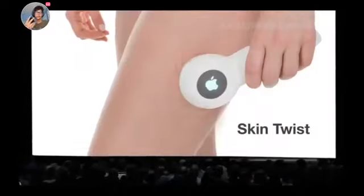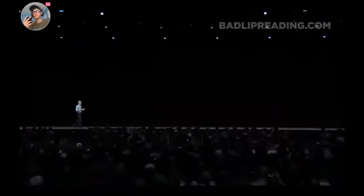We're proud to present the Apple Skin Twist. It twists your skin. Now, if you just leave it on there, you can surprise yourself, cause it can make up to 50% more flaps. Dude, that's awesome. Yeah, look at that. Pretty neat, huh?